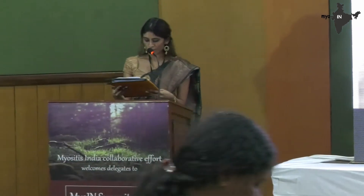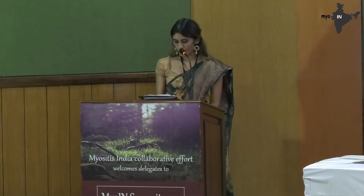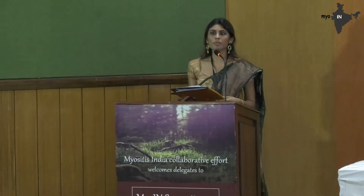We move ahead to our next session which is suture-less muscle biopsy. I'd like to invite the chairpersons for the same, Dr. Vinita Manya and Dr. Ritu Varma. Dr. Ritu is a professor in pathology at our institute with a special interest in neuropathology and neuromuscular diseases, and Dr. Vinita works as an assistant professor in the department of neurology here at SGPGI. We thank them for chairing the next session.